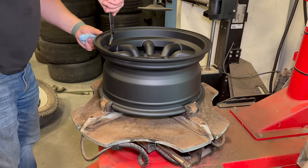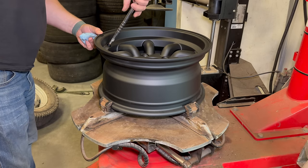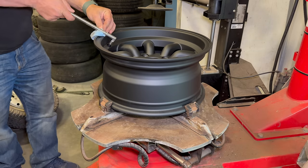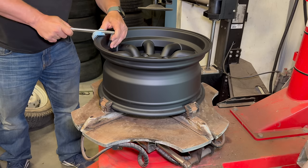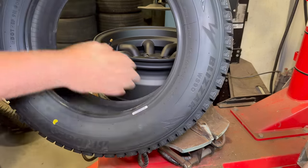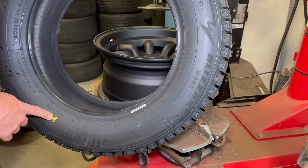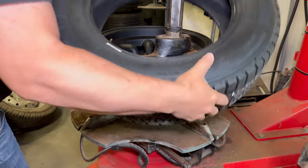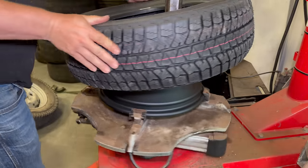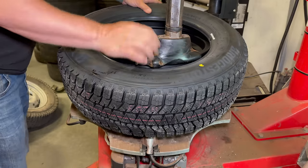I'll install the valve stem. These are nicely painted black wheels and I don't want to mess them up, so I put a paper towel there. Now I have my tire and this is pretty hot to the touch because it's been outside. I want to line my dot up with the valve stem — get that dot lined up as close as I can.